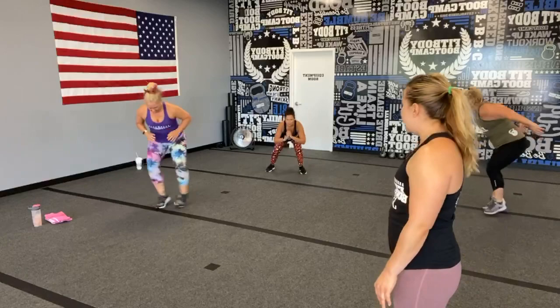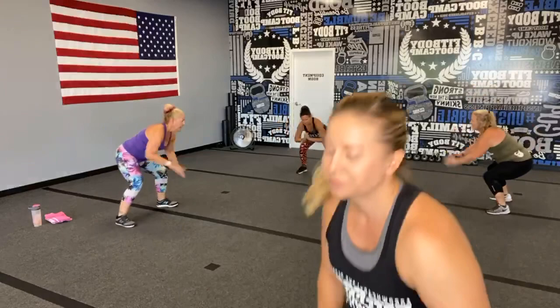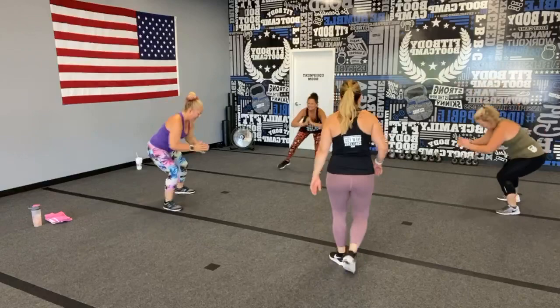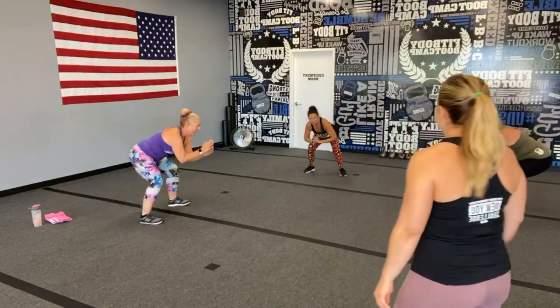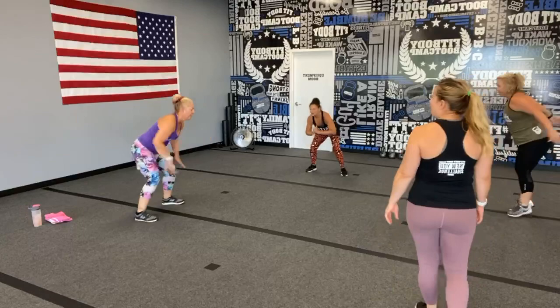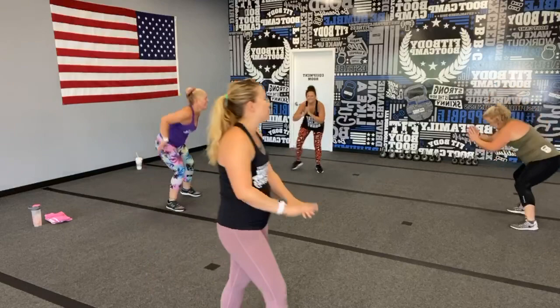Stay low, stay low! Bend at the knees, not at the hips — keep your chest high. Less than 20 seconds, oh yes! Less than 10 — please tell me I'm almost done. You have five seconds, yes! Please don't be lying!